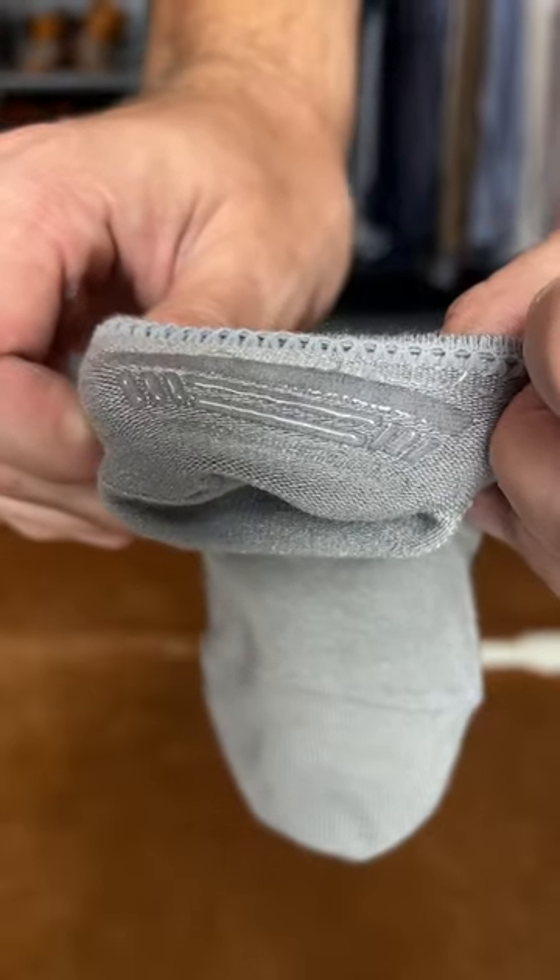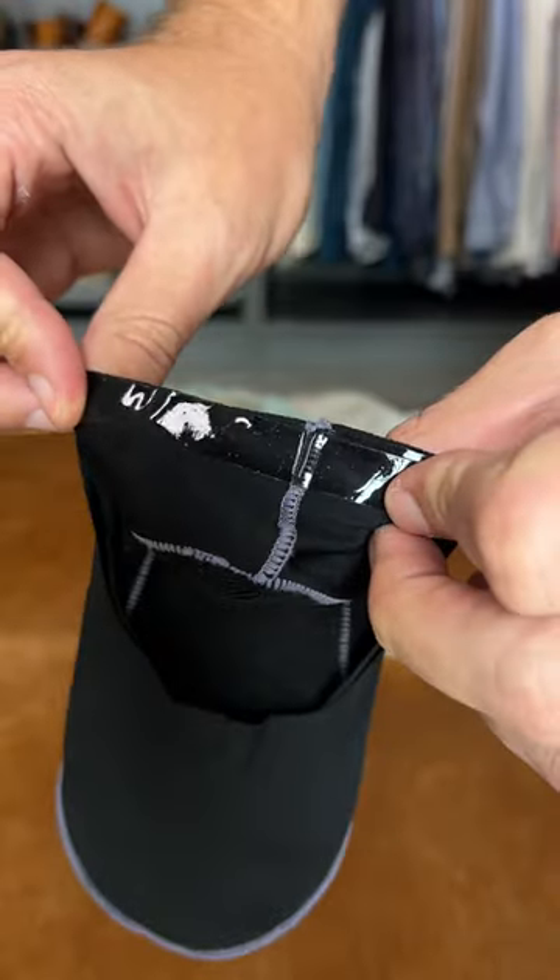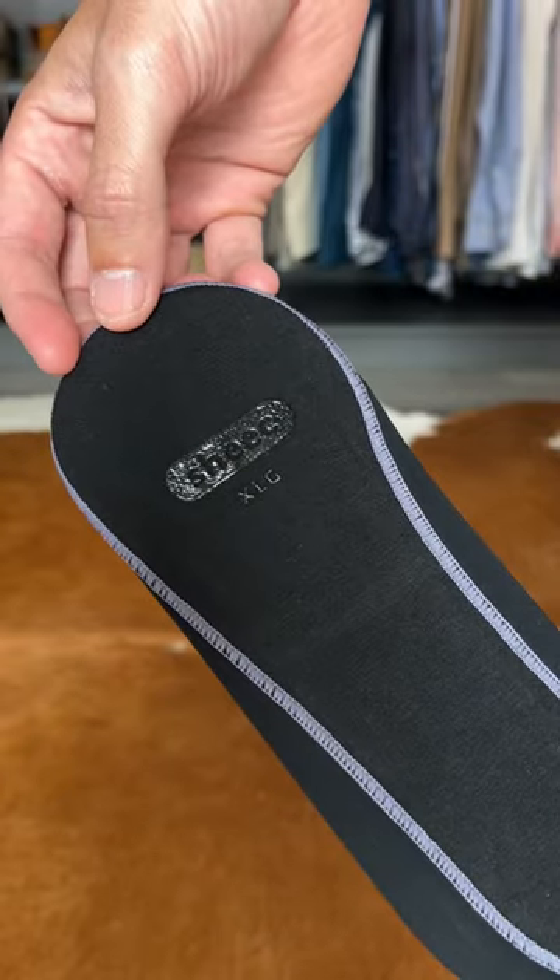Last but not least, they all have rubber throughout the sock to help it stay on your feet a little bit better. What I like about these is they stretch a lot. They're kind of small when you pull them out of the package, but they stretch so much that they stay on your feet because they hug your foot really, really nicely.